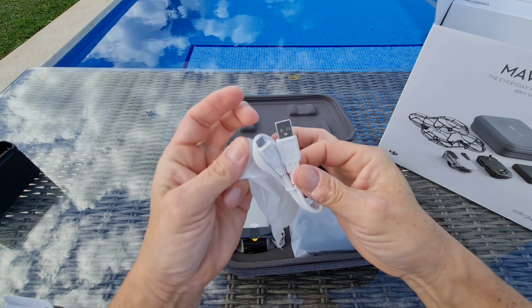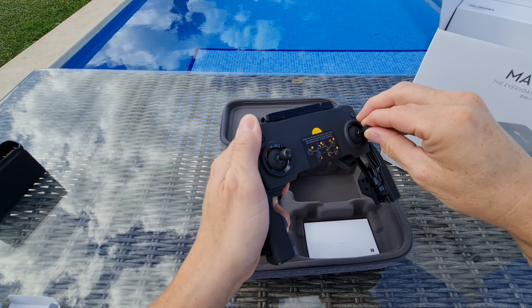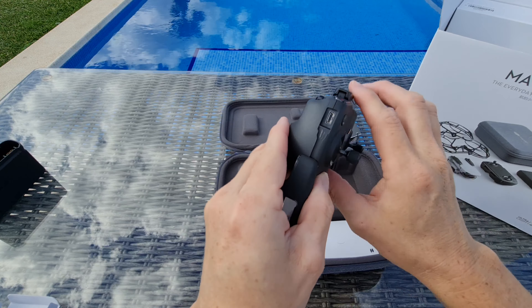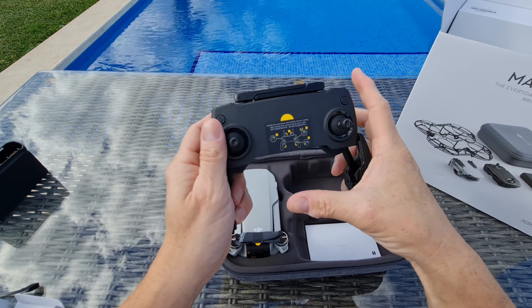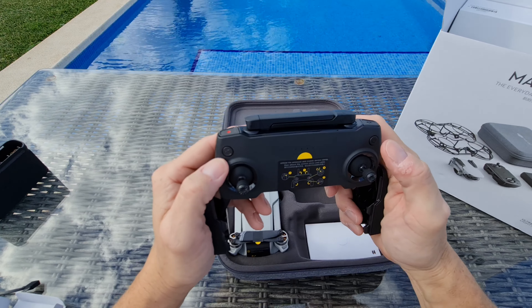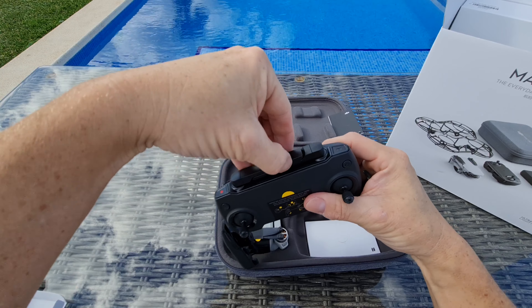Then we've got the controller itself. This is more basic than the one I had before — I had a little screen on mine, but this hasn't got anything at all. It's the entry-level model and supposedly a lot easier to fly. There are no thumb sticks on it at the moment — you have to put those on. We can confirm those other ones were spares because there are a couple tucked in there. Really clever design — they just screw on, keeping it nice and compact for traveling.